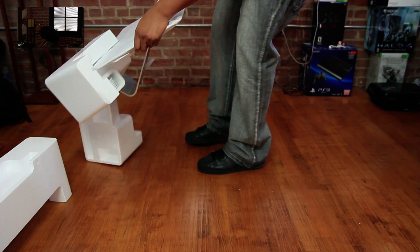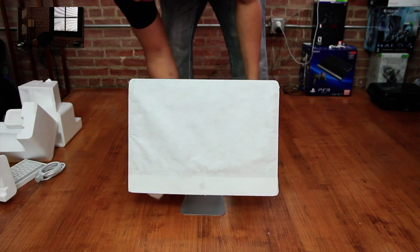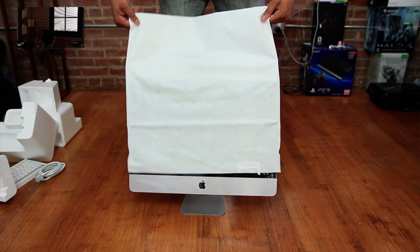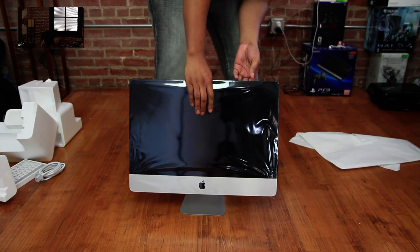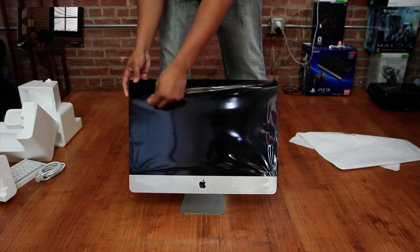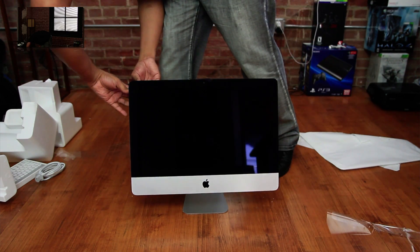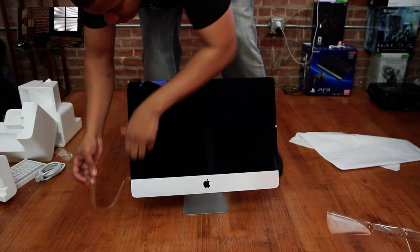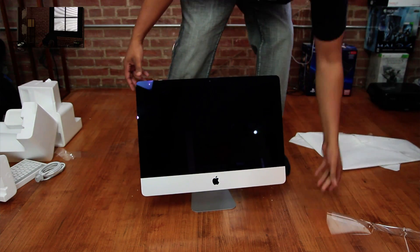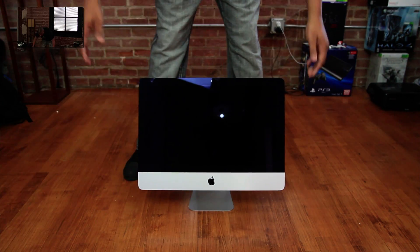Getting this styrofoam off. There we go — just got to get rough with it. Going to get this cover off and slide this up and take a look at this screen. Oh, still got plastic on there so you can't really see the screen without all this reflectiveness going on. I'm going to get this off — there we are. Here is the new iMac. Let me get all this stuff out of the way. Alright, here we are — the new iMac.